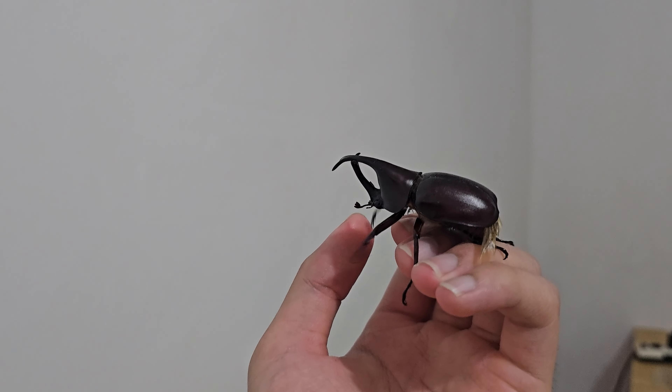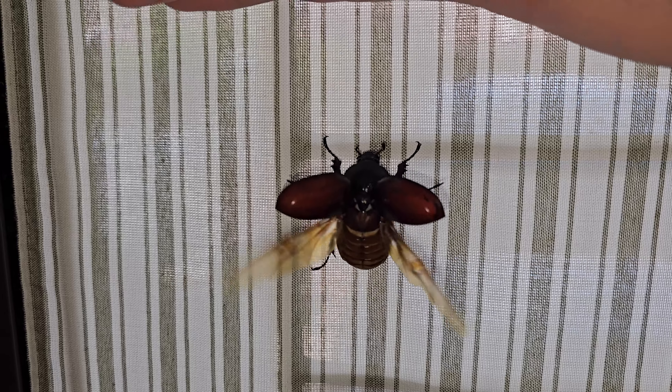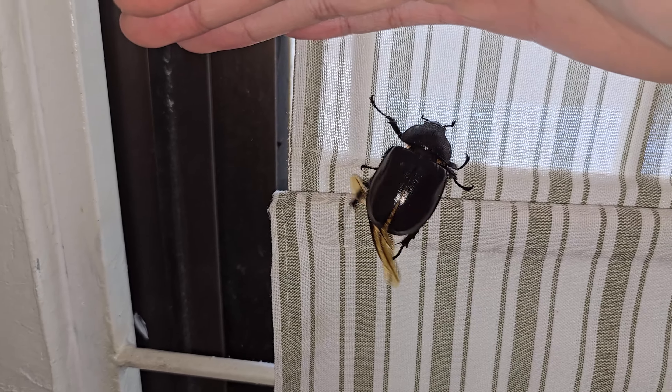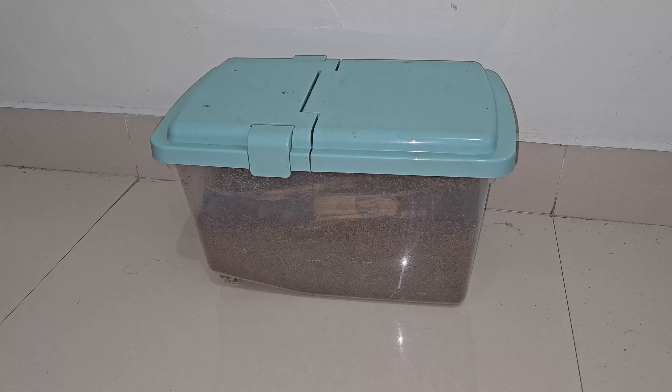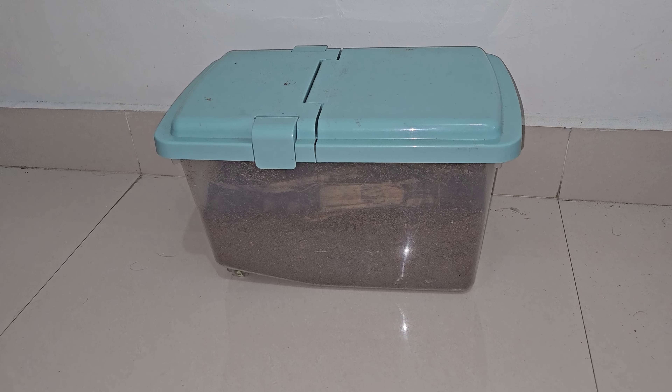Before doing it, you must make sure that your beetle is in the mood to fly, so how do you know this? This usually happens between 9 pm and midnight, and during this time you'll often notice that your beetle is attempting to fly in its cage, and you will be hearing a distinct sound when they try to take off inside the enclosure.